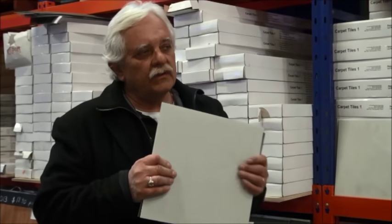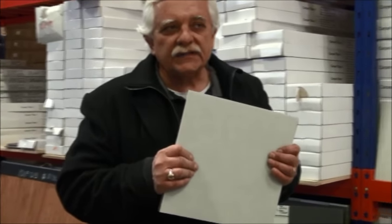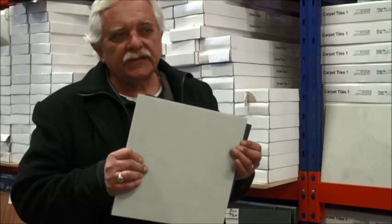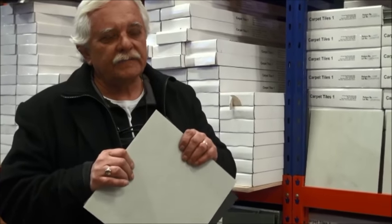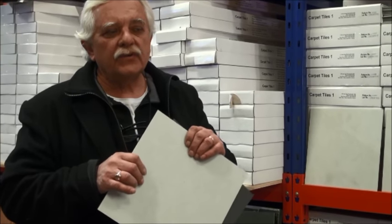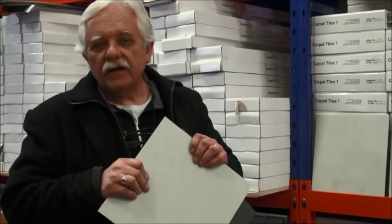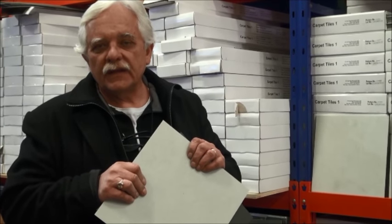If you want a sample and you're not in Sydney, send us an email and we'll send you any sample you like of all these tiles. If you have any questions, feel free to ask by phone or by email — all the contact details are there on the website. If you're in the area in Sydney and you want to pop into the warehouse, we're open Monday to Friday 9 till 5, Saturdays 9 till 3, and Sunday times vary. You'll see the Sunday times in the top left-hand corner of the website. Any question whatsoever, please let us know. Thank you.